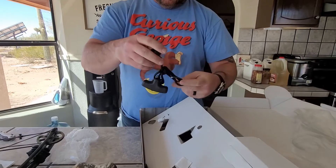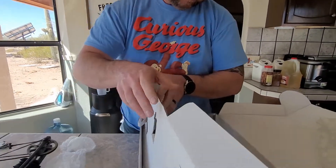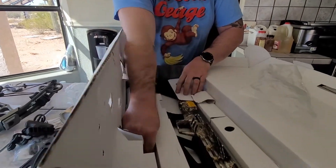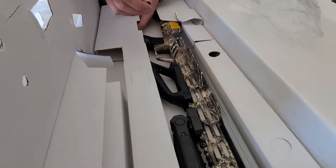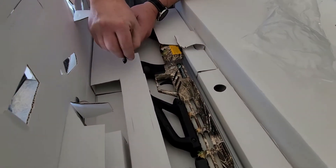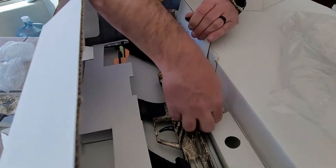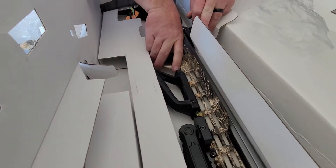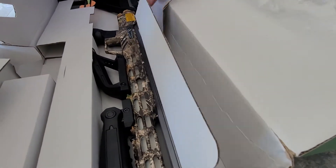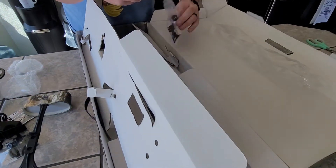We have the cocking mechanism. And apparently a floating field tip just floating around inside here. We do have some arrows here too. We have two of a rail in here. Looks like we also have a shoulder strap.